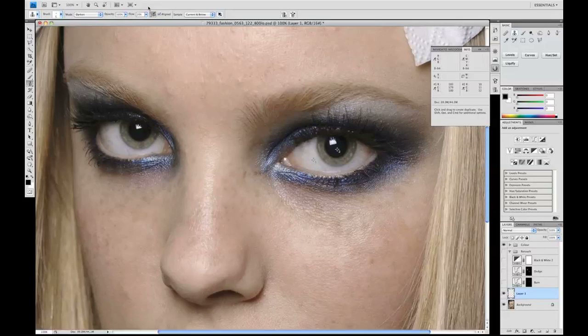Welcome back. This is the second part of the skin retouching tutorial. What we're going to look at here is using the clone stamp tool to address some of the very dark and very light areas within the image.